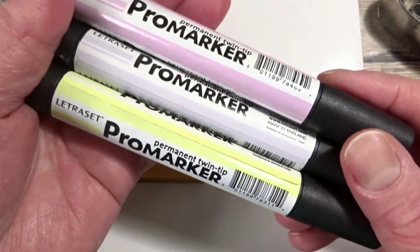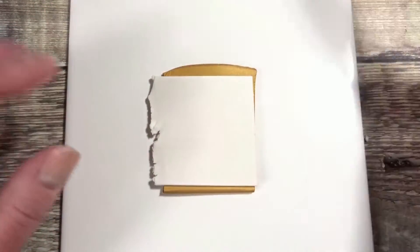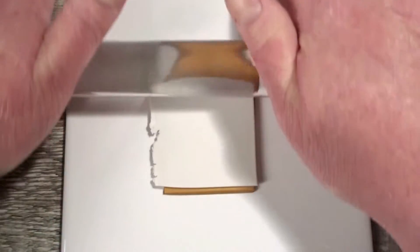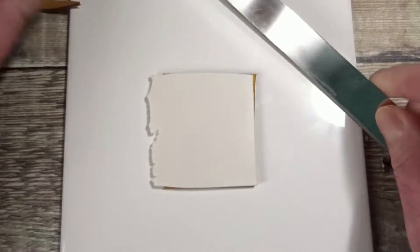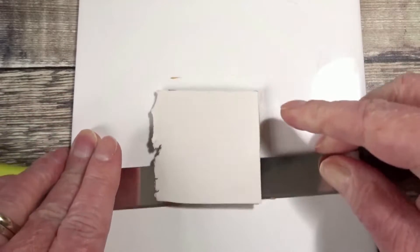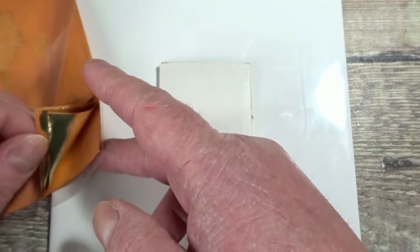I'm going to use some gold leaf as well. To get started I'm just going to layer my white clay on top of my gold and I'm going to use my acrylic roller just to go over it to make sure it's all nicely stuck down. Then I'm going to go in with my blade and cut off the excess white clay. I'm going to go in and get my gold foil out now and I'm just going to cover this entire sheet with gold.